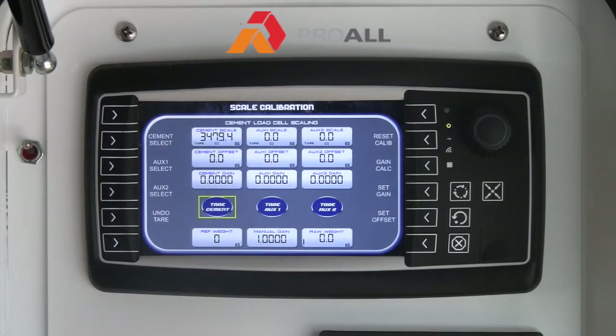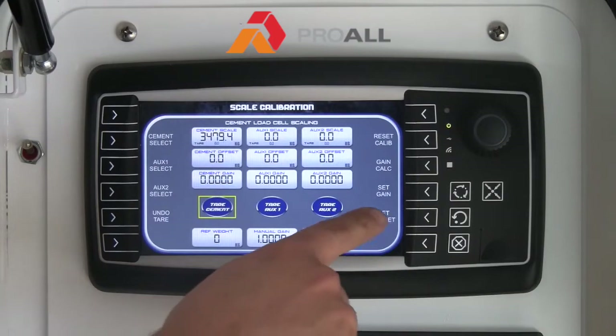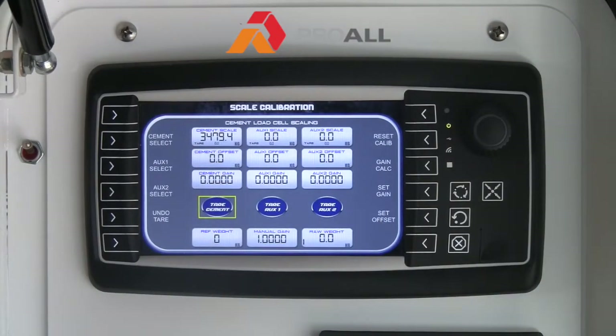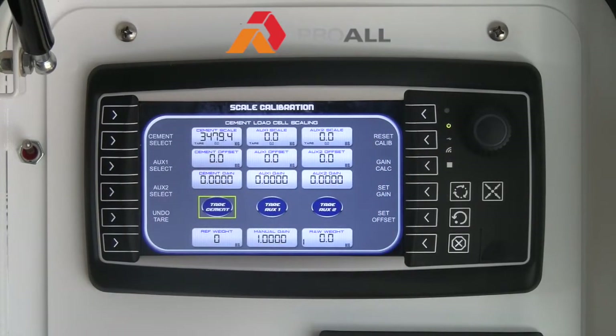Typically we would start at a gain of 1, but it could be 1.001 — it depends on the scales themselves. Set Offset is again set typically at the factory for the empty weight of the bin. You can reset the calibration if you want to start all over. We typically wouldn't want to do that, especially if the offset has been preset, but it is there if needed.